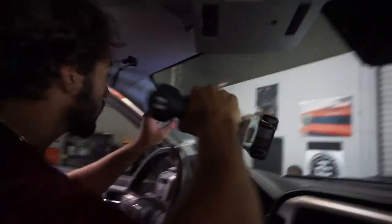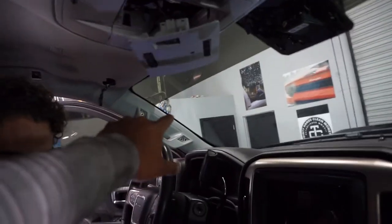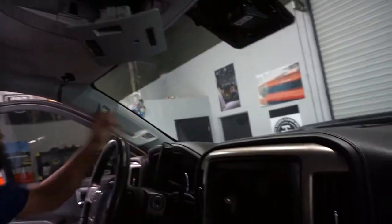All right, we got everything unbolted — all the oh-shit bars are undone, this is basically off. You just got to pull it off, the dome light is off. To take off a headliner in a Denali, you have to go to every oh-shit bar — I don't know what they're officially called — and there's a tab there. You get a pick, pick the tab off, and they're all 10 millimeter. Then after that you have these little tabs in the back — you can't really see them.